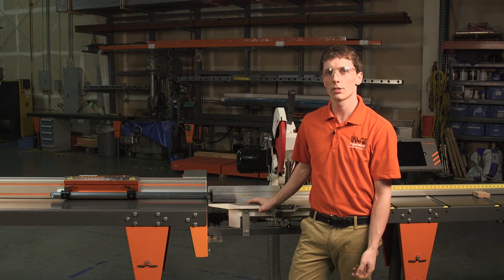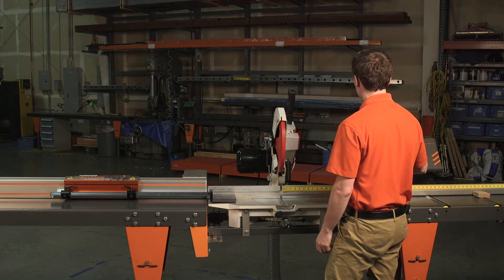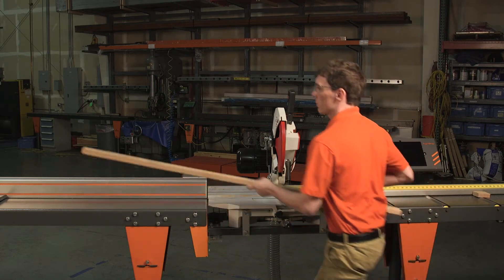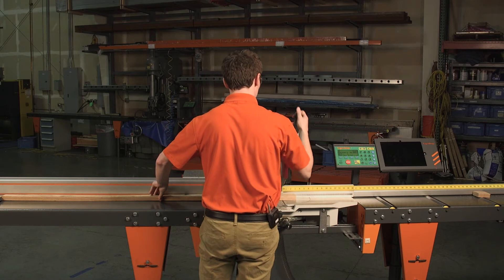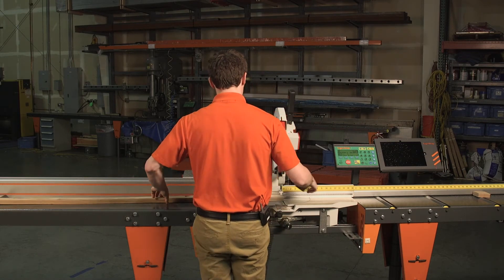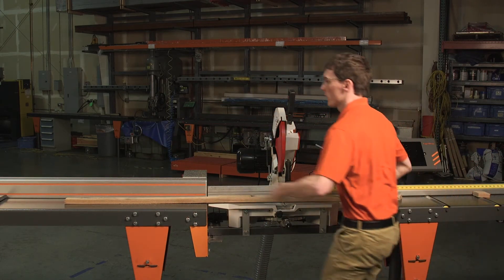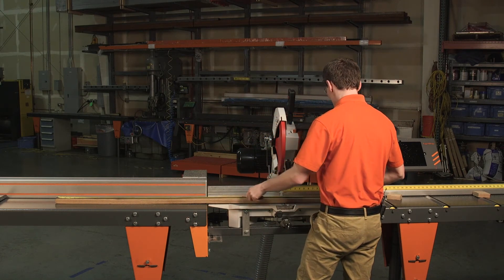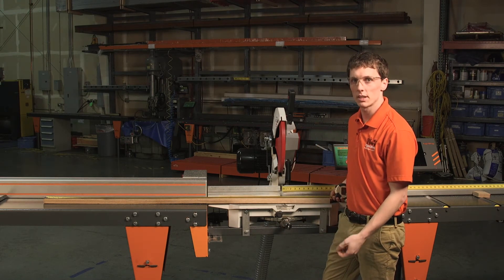We're now going to send the Tigerstop to a long position. We'll go ahead and send it to 60 inches, then grab a longer stock piece and make a cut. Now we'll measure this piece. I can see here I'm a little long — I am at 60 and 3/16ths.